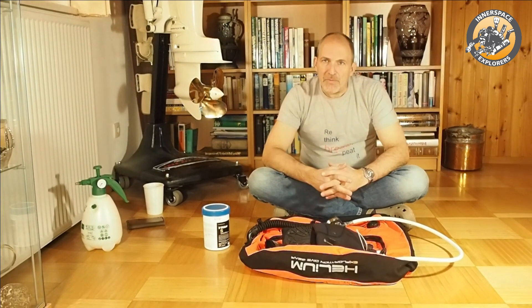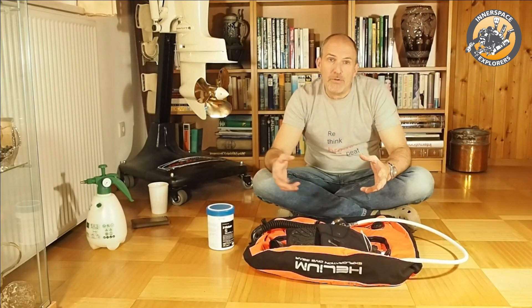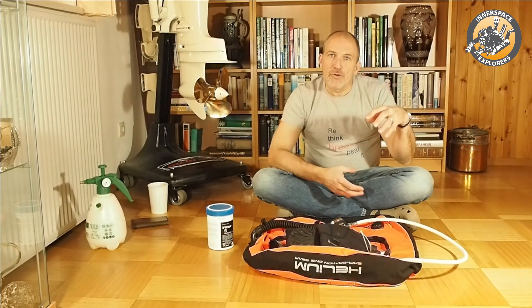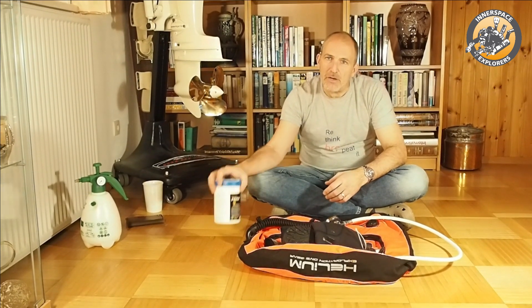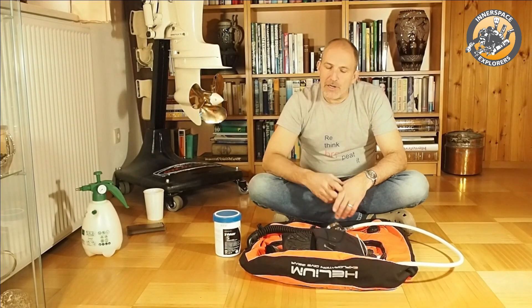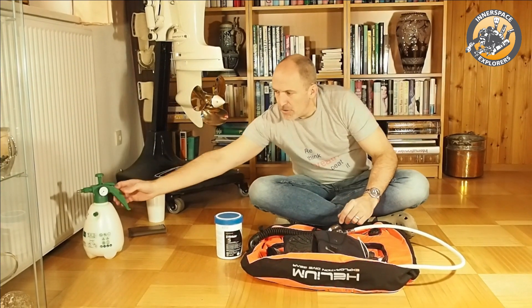Depending on where you're based, you know what to buy. For me it was always important to use something that's not liquid, because when I'm traveling — going to Egypt, for example, with the rebreather — I want to take disinfectant with me. Traveling with a bottle of liquid is a problem today. So if you have something that's powder or tablets, that's great. You can buy a bottle of mineral water so you know it's clean, put in the amount you need, shake it up to make a solution, and use that to disinfect.